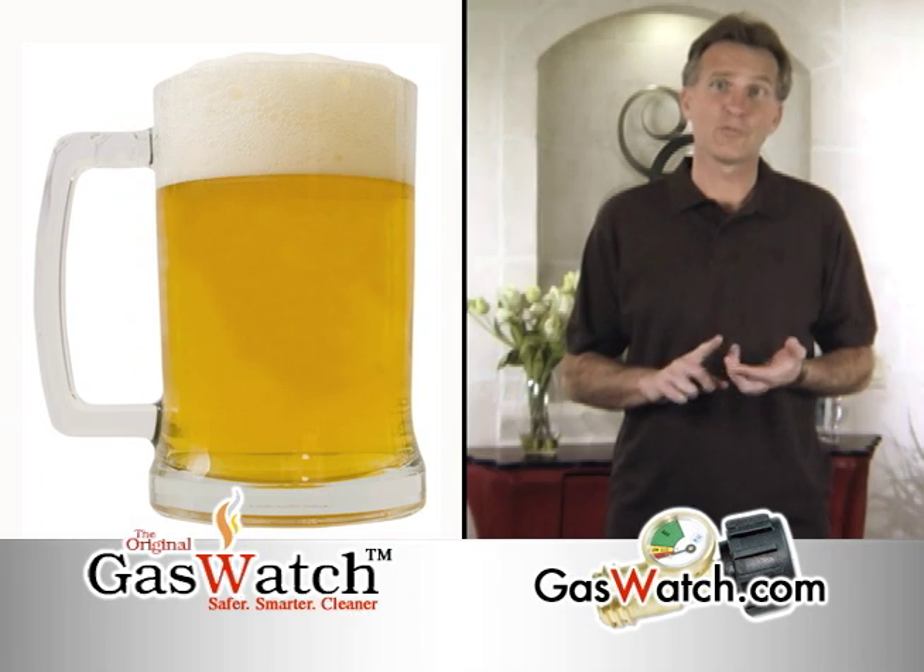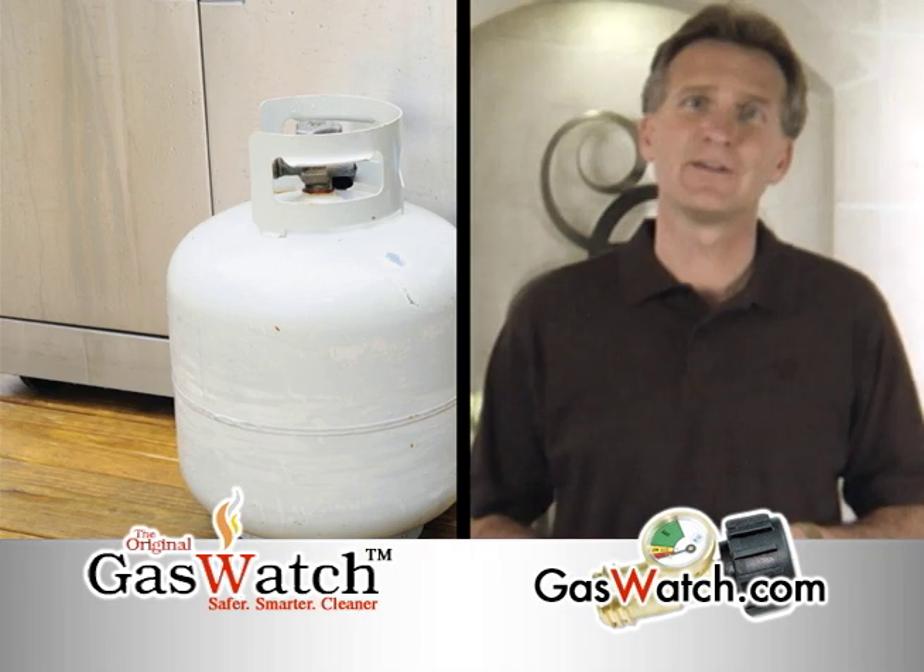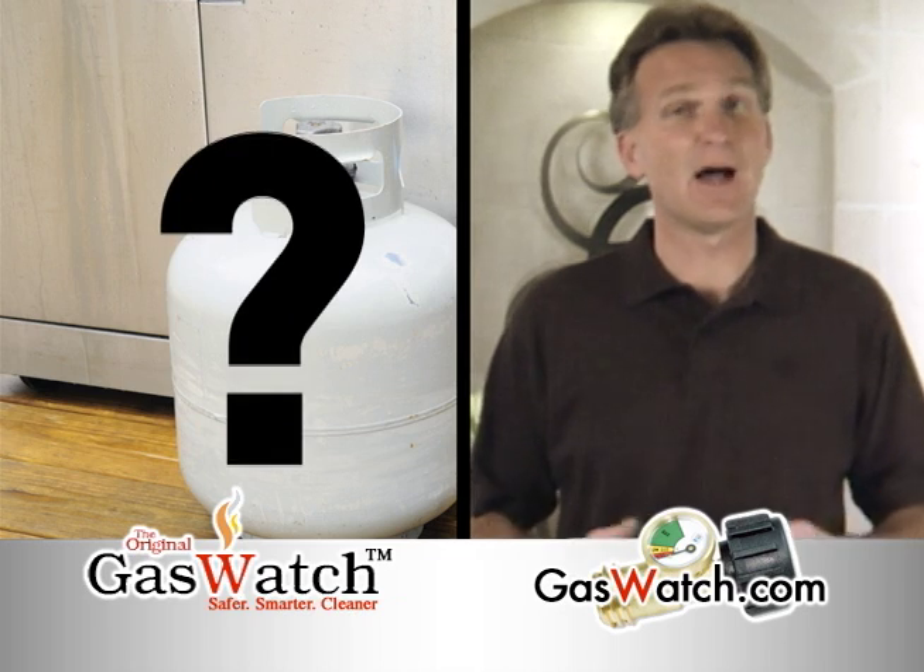Steaks? Check. Frosty beverage? Check. Do we have enough propane? I'm not sure.